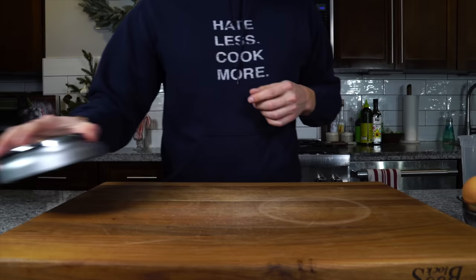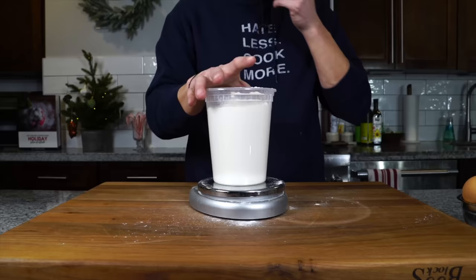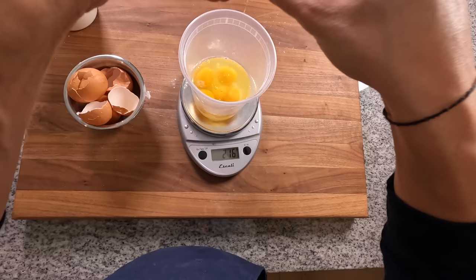For the dough, we're going to use a scale and get some double zero flour — it's a more finely milled Italian flour for pasta — and we're going to measure out 454 grams. Then we're going to add five eggs, measuring out about 270 grams.